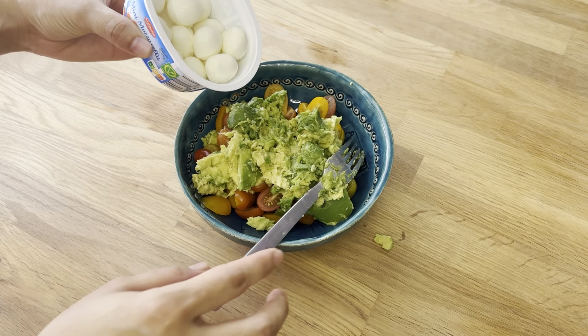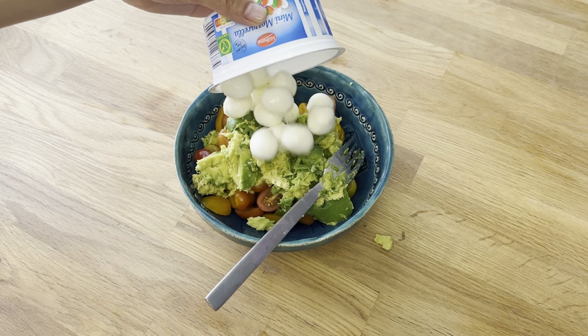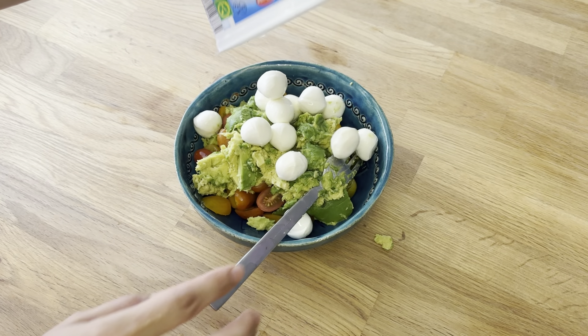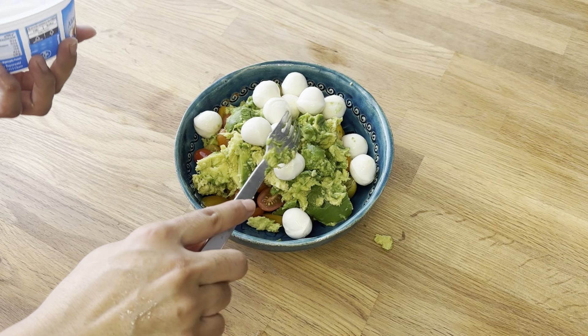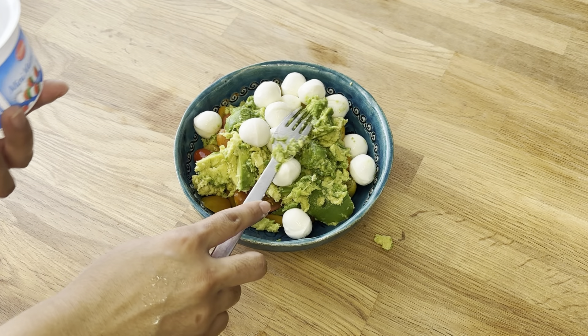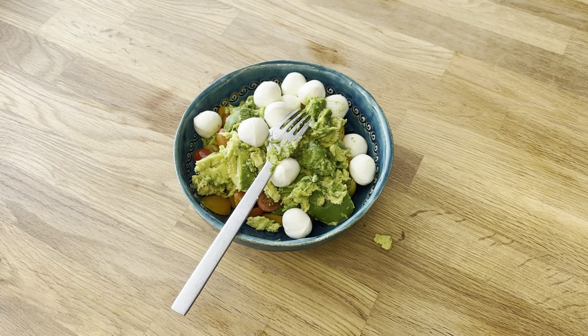I am adding mini balls of mozzarella. Mozzarella is rich in potassium, iron, sodium and chloride. It also provides 18% of your daily calcium needs in just one serving. Another beneficial ingredient in mozzarella is phosphorus, a mineral that enables your body to utilise calcium effectively. Additionally, mozzarella is packed with protein.